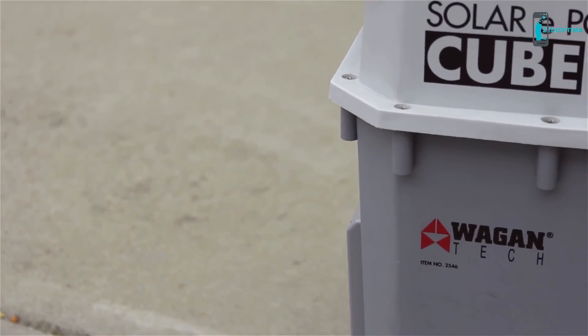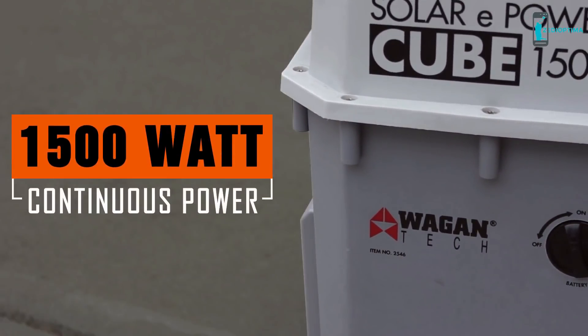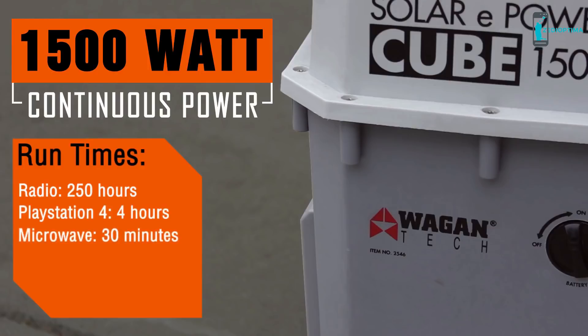Built using a 100Ah AGM gel hybrid battery, this solar cube can provide up to 1500 watts of continuous power. That's enough to power a radio for 250 hours, a PS4 for 4 hours, or a microwave for 30 minutes.